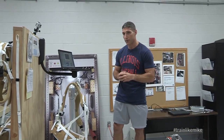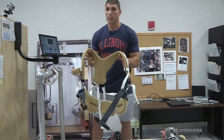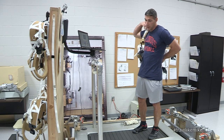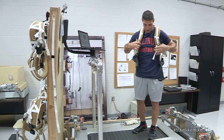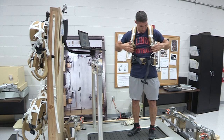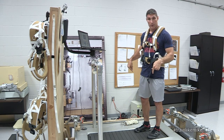One of the other major differences with the treadmill is that we have to use a harness, much like a backpacking harness that you have when you go hiking. We use this to help hold us down on the treadmill. Because remember, when we're in space we're floating around, and so it's hard to stay down on the track. So we put this harness on and then strap ourselves to the treadmill.